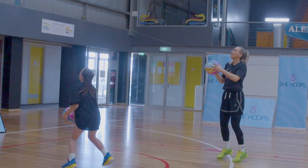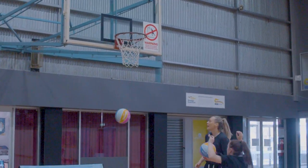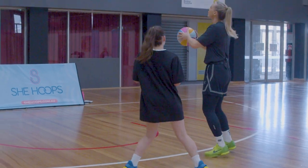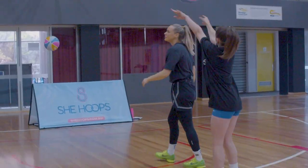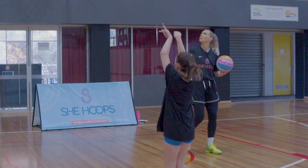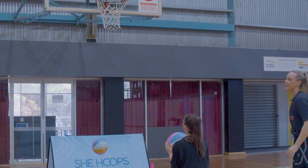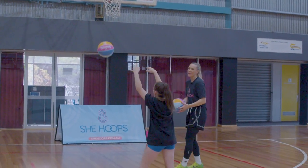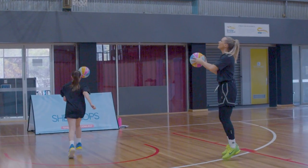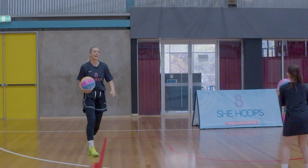One, two, three, shoot. We want to think we're like a kangaroo with this one. First to three in a row — ready, set, go.